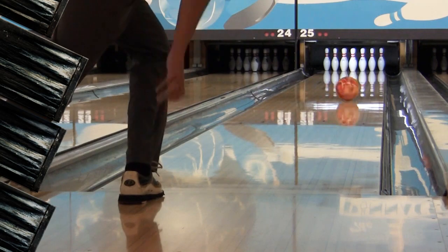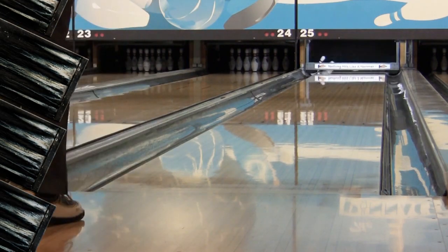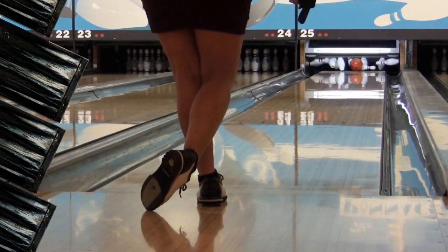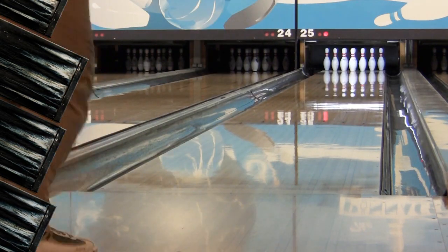Finally, we layered the toughest, most durable core system in the bowling world with a new high-performance, primer reactive hybrid cover stock designed for length with huge back-end motion.